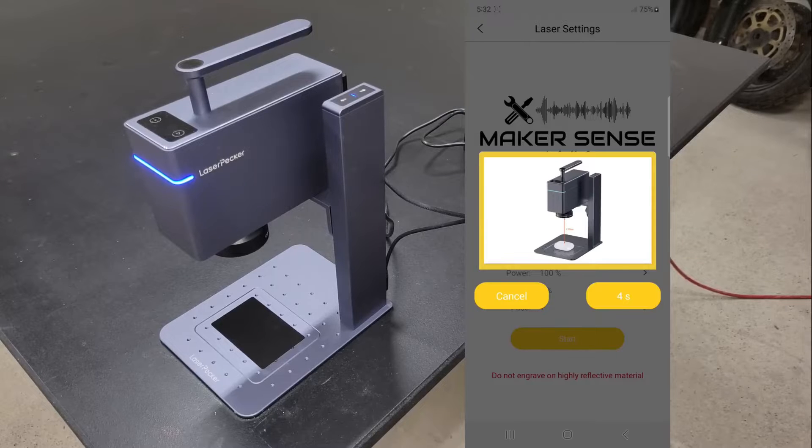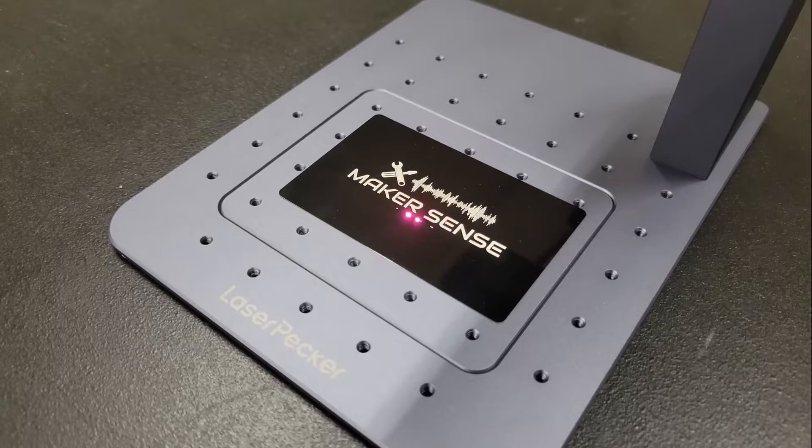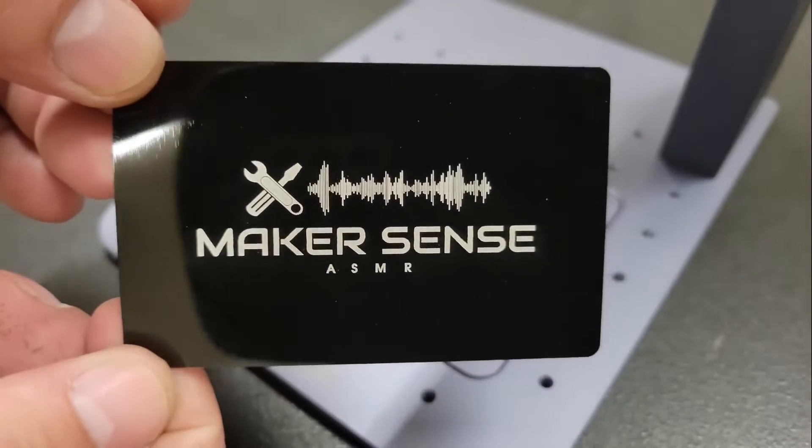When everything was set, I put on my safety glasses and pressed the start button to start the engraving. The speed that it engraves will depend on the resolution and power and depth settings — using a higher value of any of these will produce a slower speed. This took around 2-3 minutes using the settings that I showed earlier, and it looks like it did a pretty good job. The color is consistent and the edges are clean and sharp. I like this machine already.